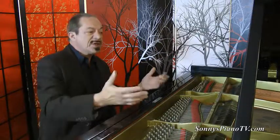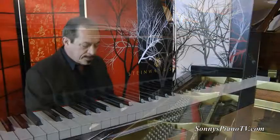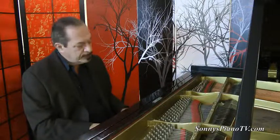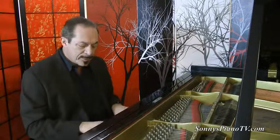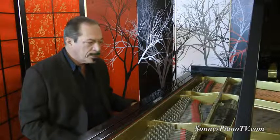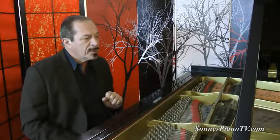Also, if you're listening to piano music, very, very nice. So whether you're a beginner or you're an advanced player, this piano will take you where you want to go.